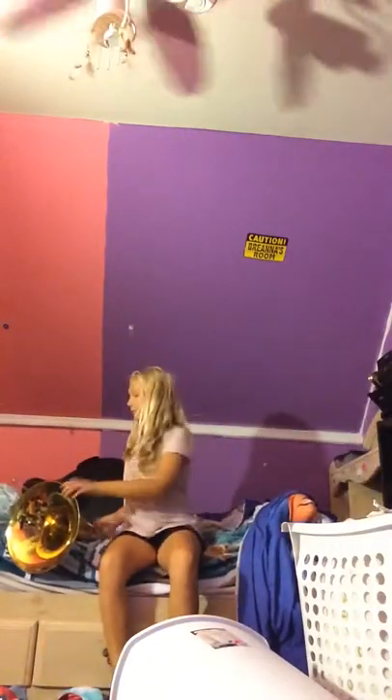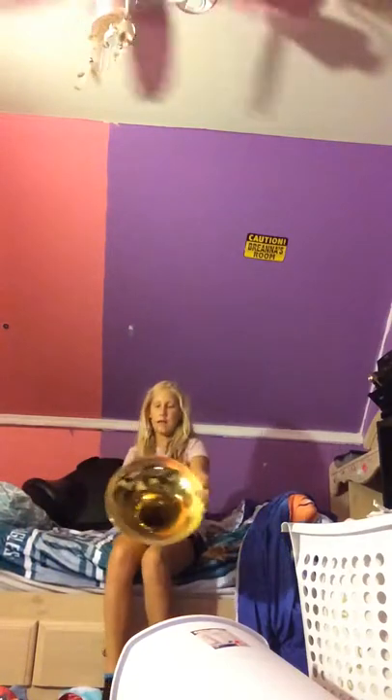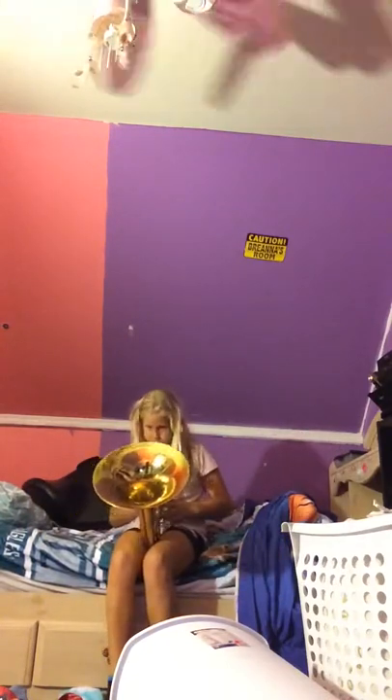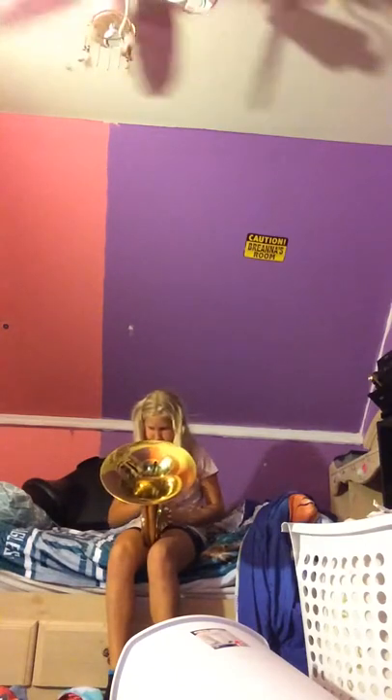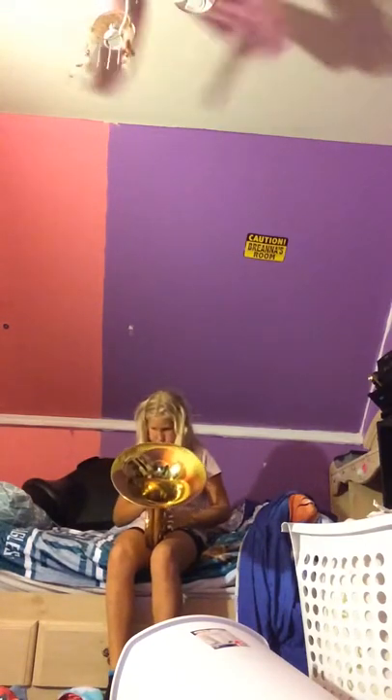I'm gonna be all the way across the room showing you guys how you have to hold it. Okay so I'm gonna sit like this — you're gonna put the instrument on your leg.